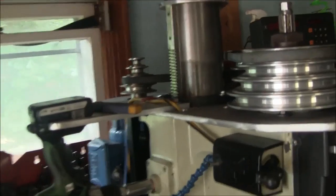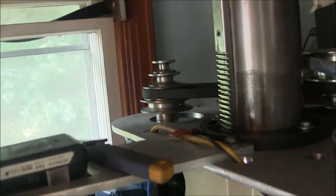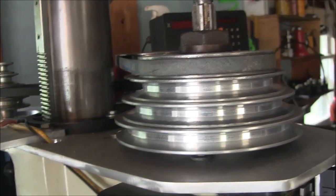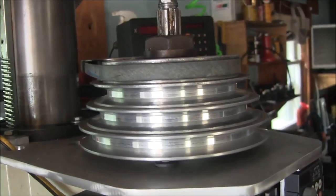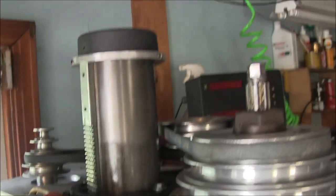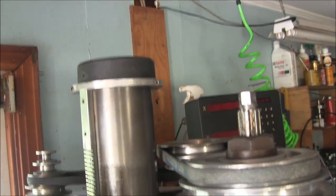So this little step pulley is going away and we're going to have a belt one-to-one coming up here. It'll get rid of my height problem, which is this idler pulley hitting my bracket. It will also eliminate one belt, which will give me a little less friction and a little more power to the spindle.